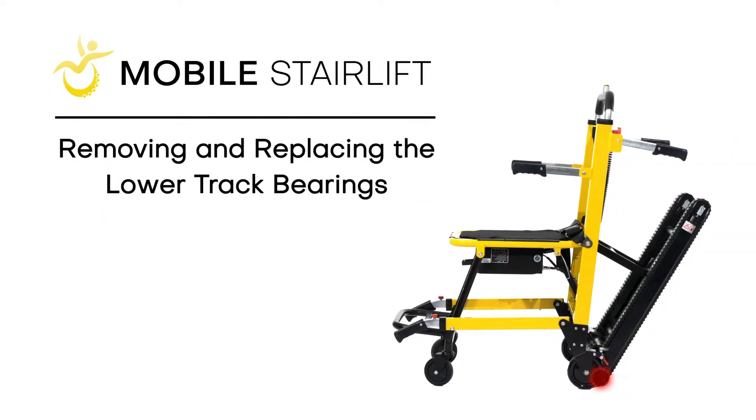In this video, you will learn how to remove and replace the lower track bearings on a mobile stairlift.